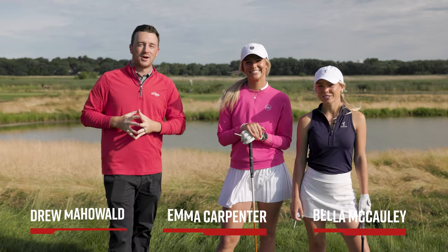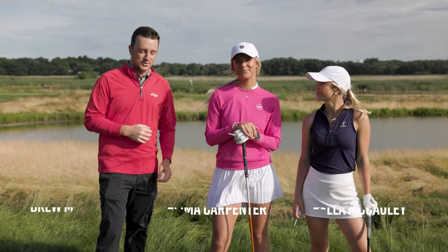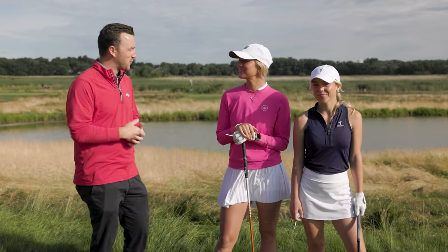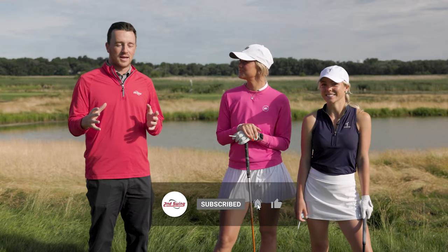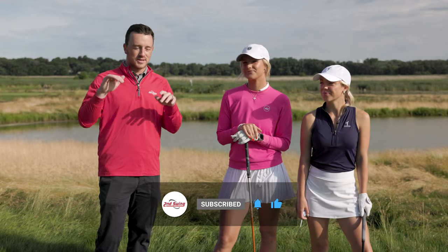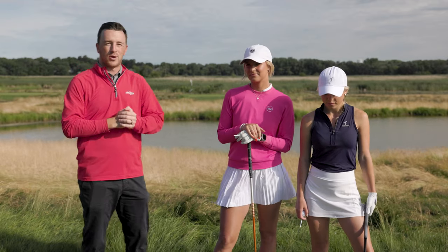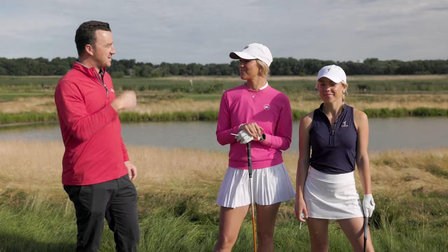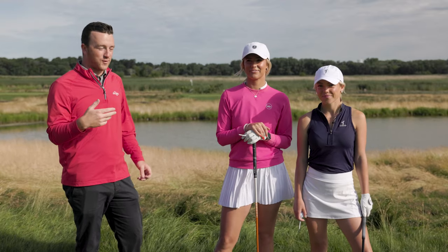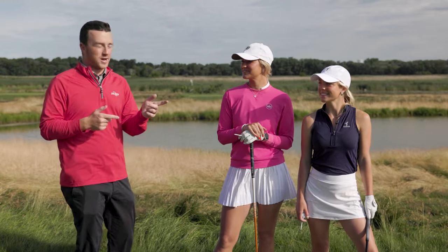Hey golfers, I'm Drew Maholder from Second Swing Golf, out here on the golf course with Emma Carpenter and Bella McCauley — two lethal golfers in their own right. Today, since this is a club fitting oriented channel, Emma and Bella are going to play clubs fit for the other person. We're going to swap their clubs and play this par five.